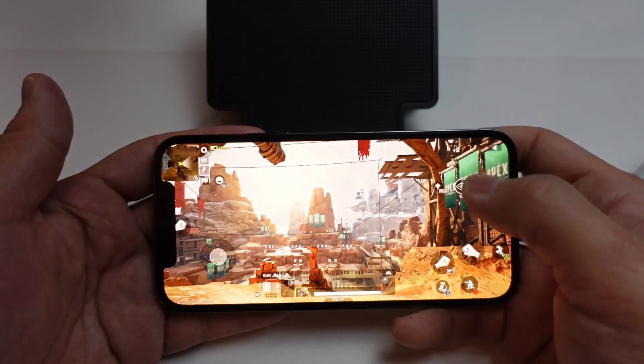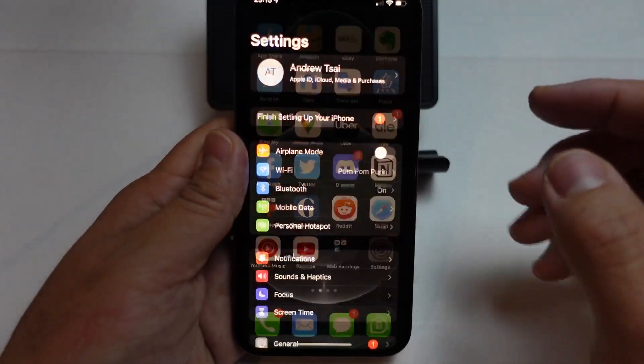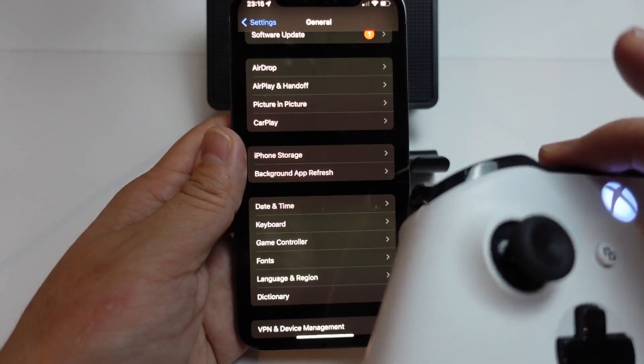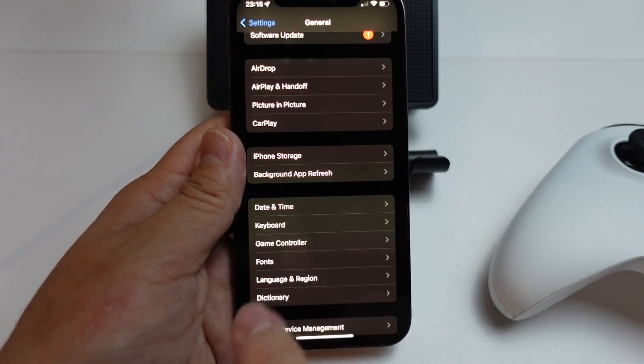What we're going to do is exit out of the game and go to Settings. We can go down to the General settings menu, and if we scroll down, we'll have the option for Game Controller. This is only going to appear if your Bluetooth controller is connected — if you don't have a Bluetooth controller connected, then this Game Controller option will not be there.